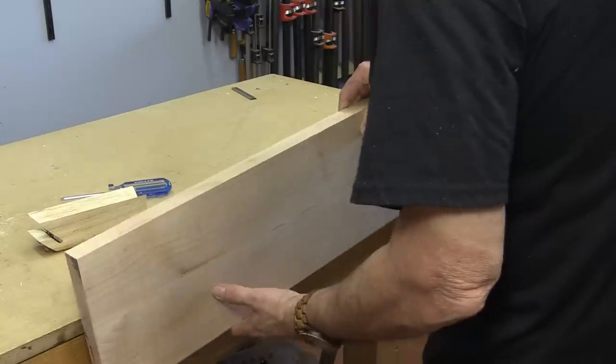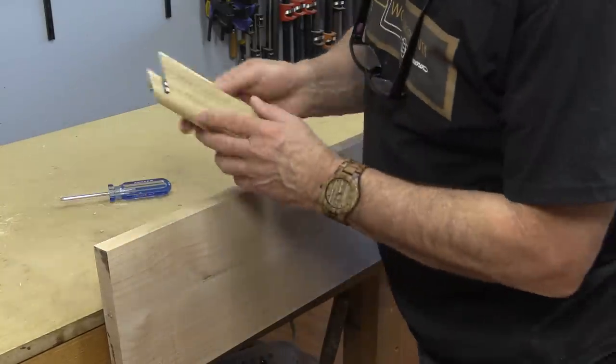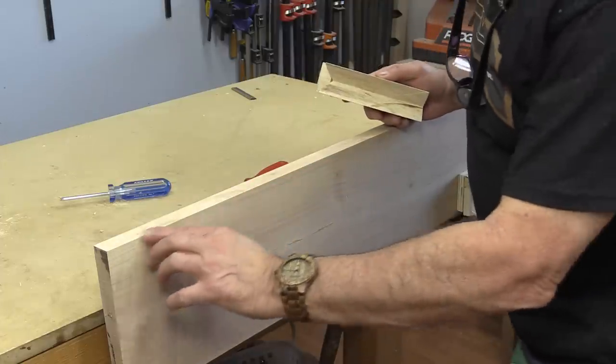Now for the moment of truth. I've adjusted that blade so it's just barely protruding through that V. You won't even be able to see that, but there's a nice sharp edge.